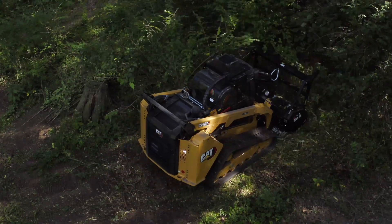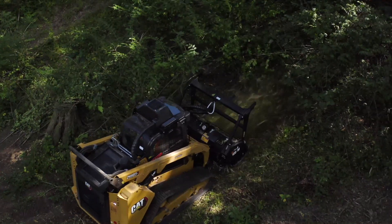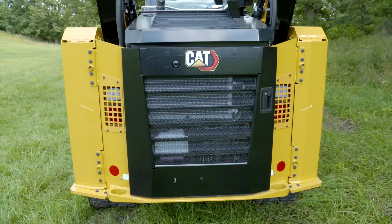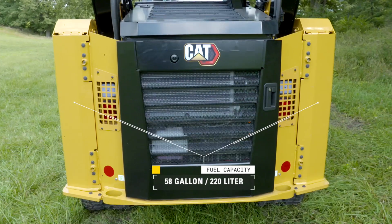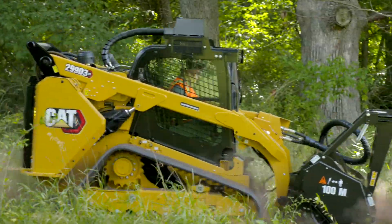With all that power, you need to take advantage of the production provided without the need to refuel. The 299 D3XE land management machine provides 58 gallons of fuel capacity, which is 80% more than what you find on the standard 299 D3XE, giving you a runtime of approximately 11 to 12 hours.